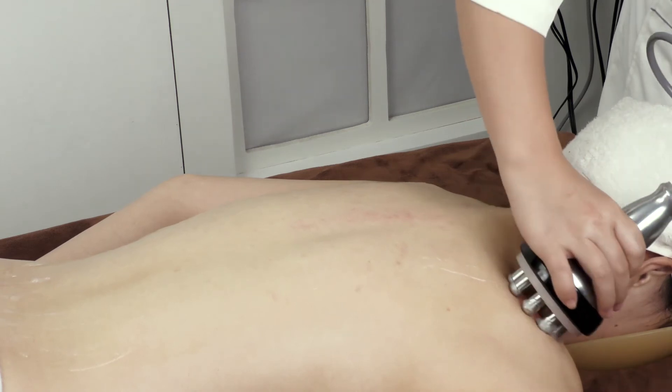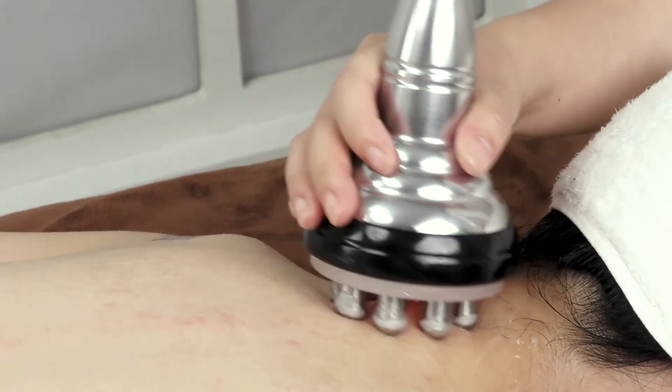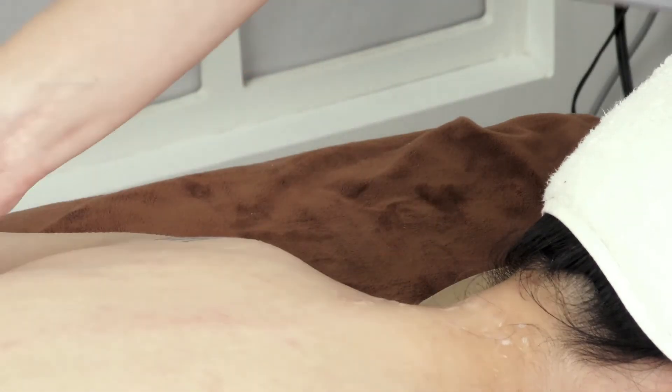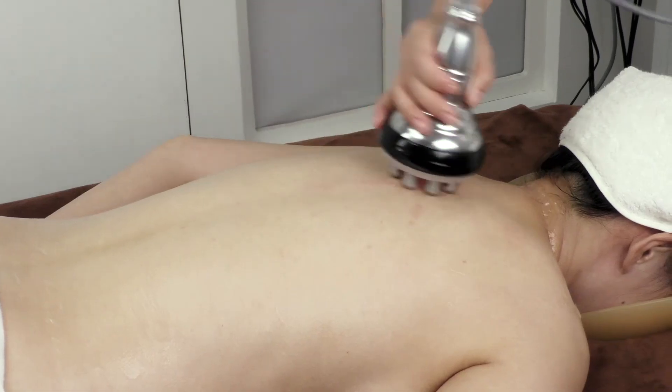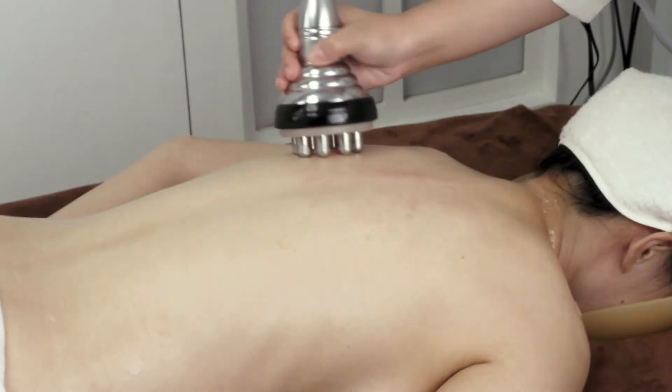Starting from the neck, move the probe on Da Ban Jing back and forth 3–5 times. Lift the probe on the Scapular Slot in left-right order 3–5 times, then move the probe horizontally in a figure-8 to the 8-crevice area 3 times.